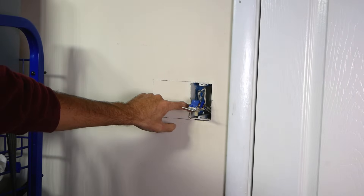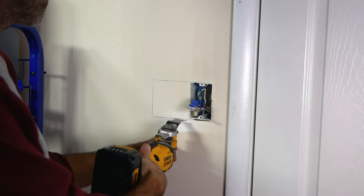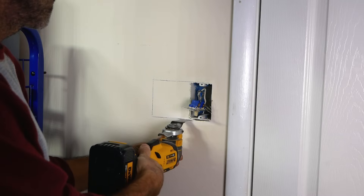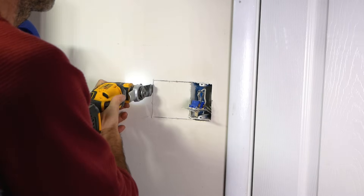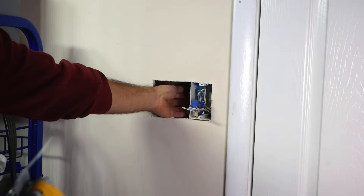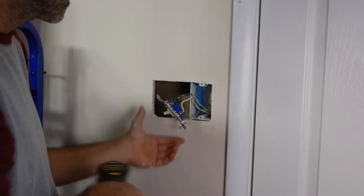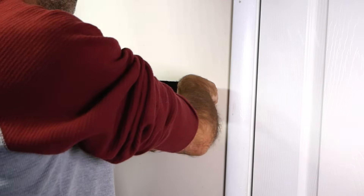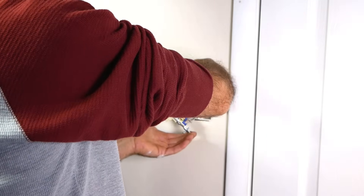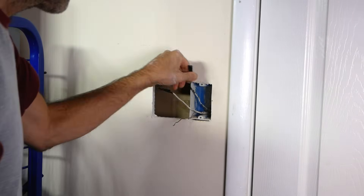It definitely makes it a whole lot easier to get this box out of the way when you get this side of the hole cut out. I like to use one of these — a little zip tool. Just be careful and don't go in too deep, because you never know what's behind the wall. We've got to get this box out of the way, just going to remove this switch. Your best bet is to do this with the power turned off.